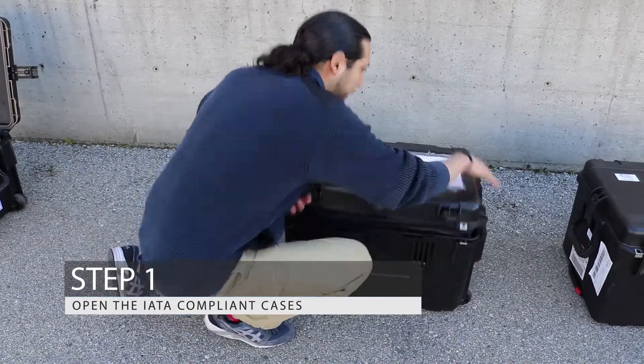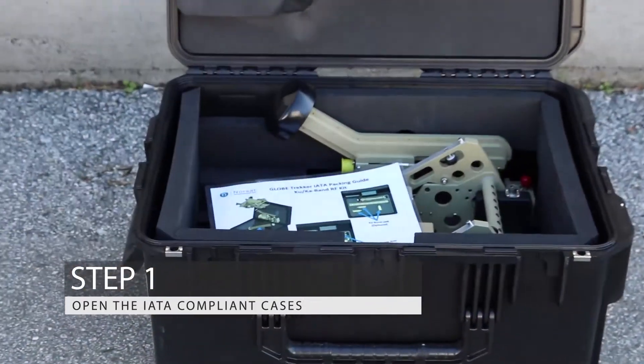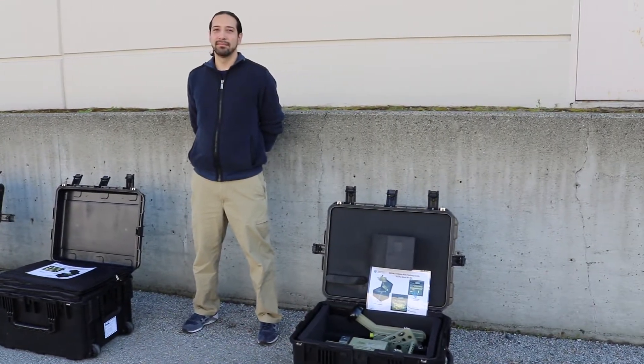Step 1: Unpack the IATA compliant cases. Built to military specifications, the lightweight packaging is compact enough for airline check-in.